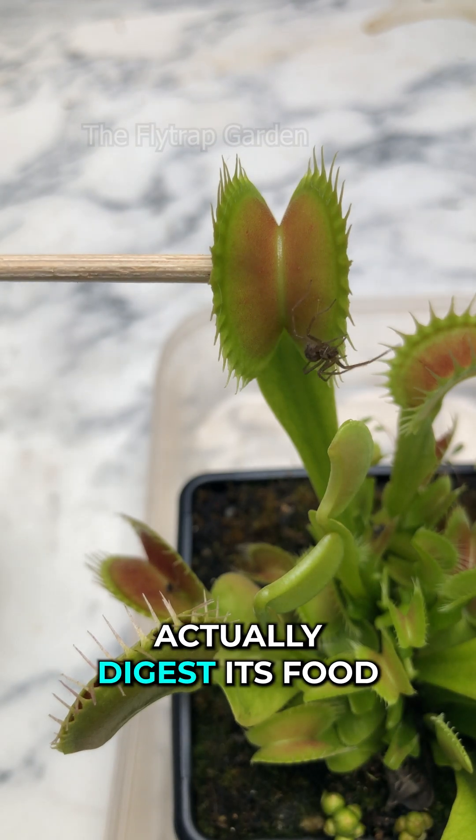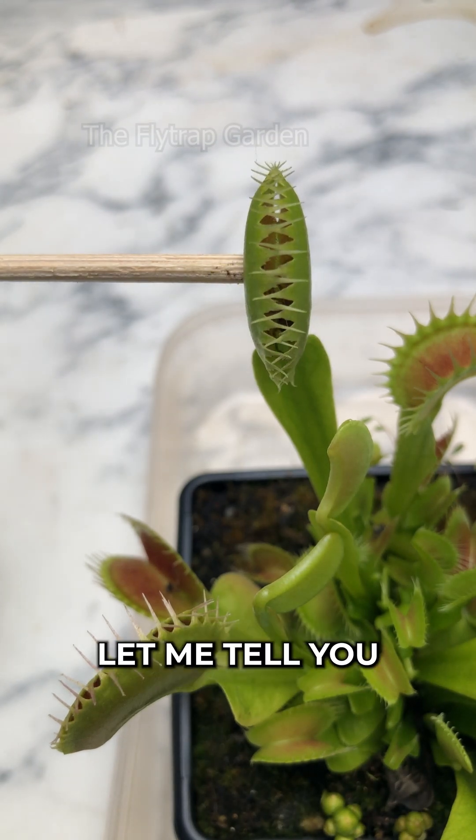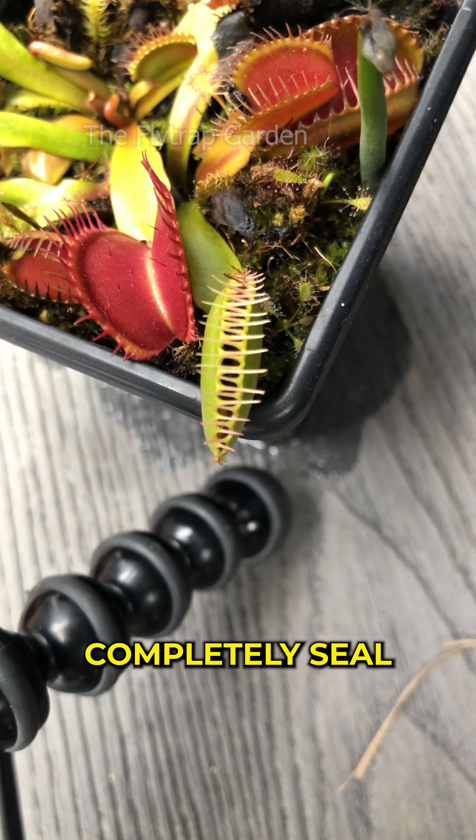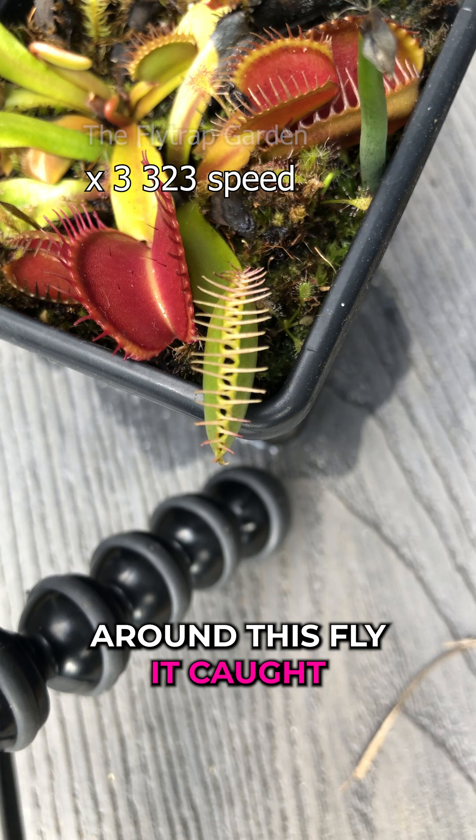How does a Venus flytrap actually digest its food? Let me tell you. At the end of this video, you'll see this Venus flytrap completely seal around this fly.